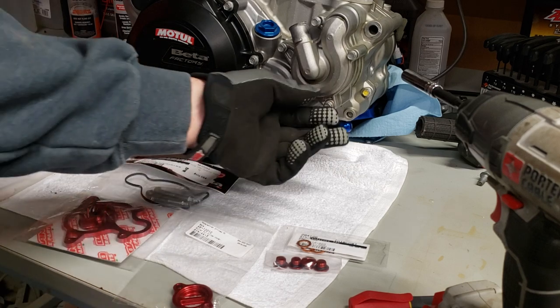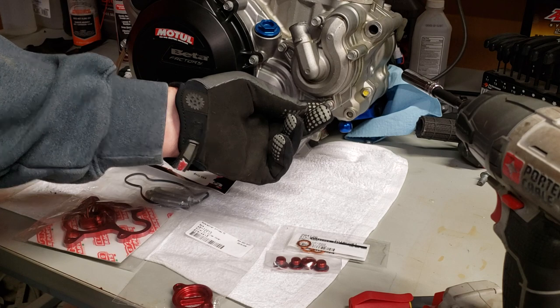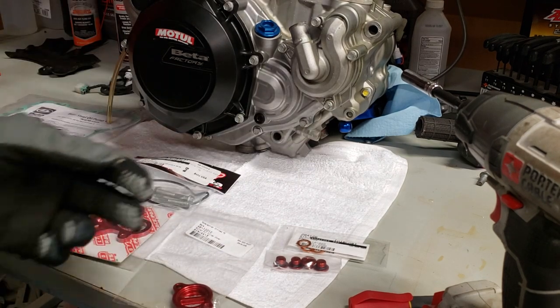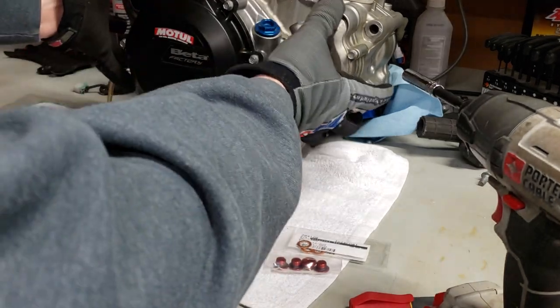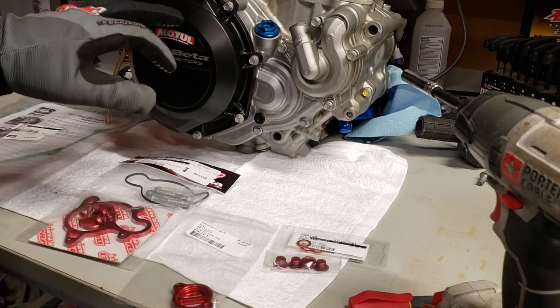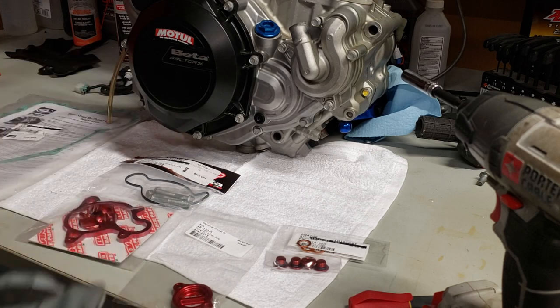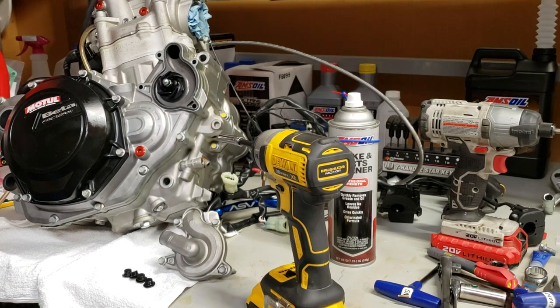I've already drained the coolant by removing the screw here and loosening the screw on the radiator — you can do that while still in the bike. You don't need to pull the clutch cover off; you can just pull this entire cover off and get at it that way. It's just an extra step you don't have to take.